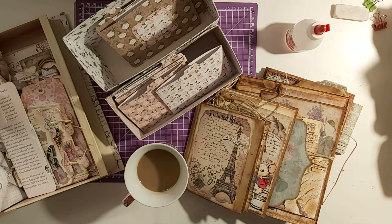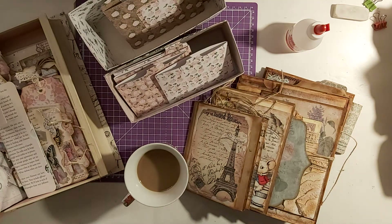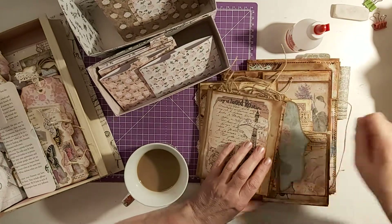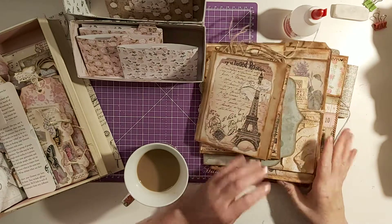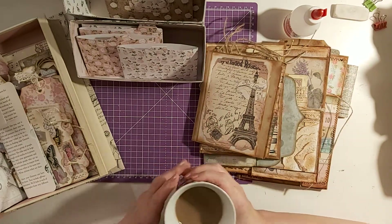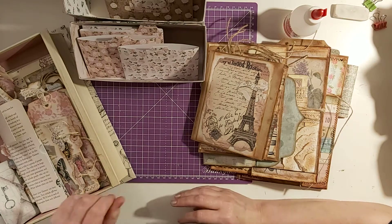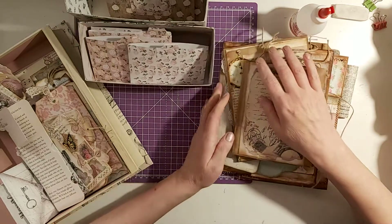Hi guys, just a quickie. I hope everybody's keeping safe and well. I thought I'd come to you today with what I've been doing. I got a bit bored earlier, as you do, so I watched YouTube and I ended up watching Tina - she was doing a Tidy Fridays organization thing, and I thought yeah, that's what I'm going to do today.